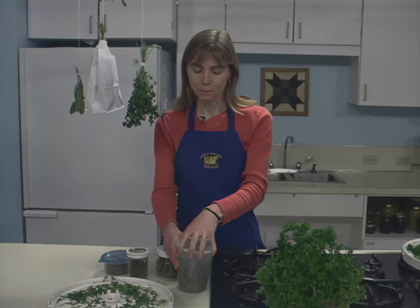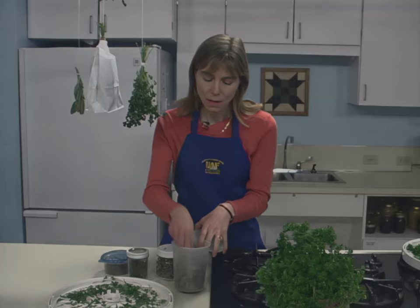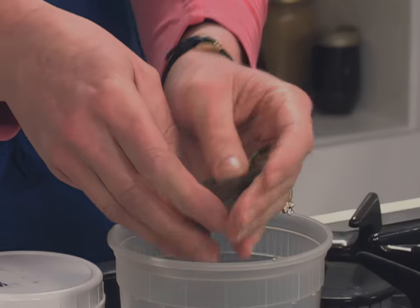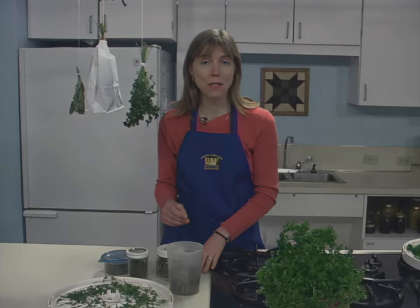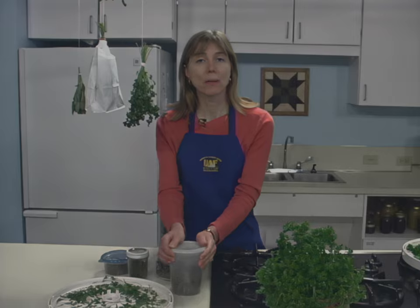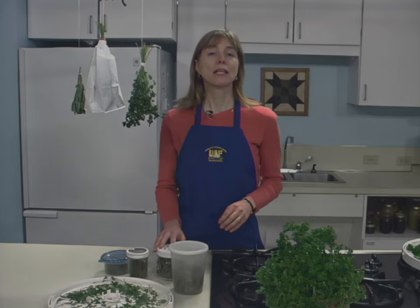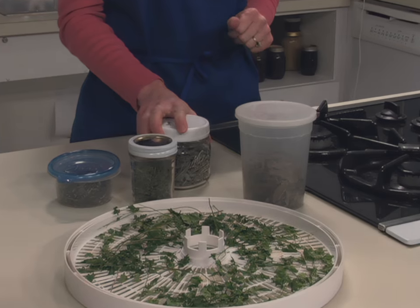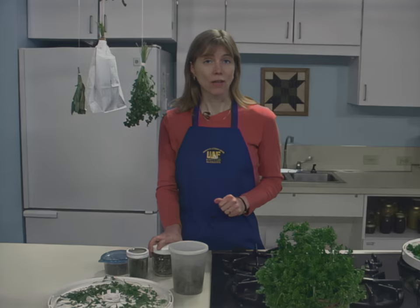Dried leaves may be left whole — such as these basil leaves that were dried last summer in a dehydrator — and then crumbled as used, or they may be coarsely crumbled before storage. Place herbs in airtight containers and store in cool, dry, dark areas to protect the color and the fragrance.